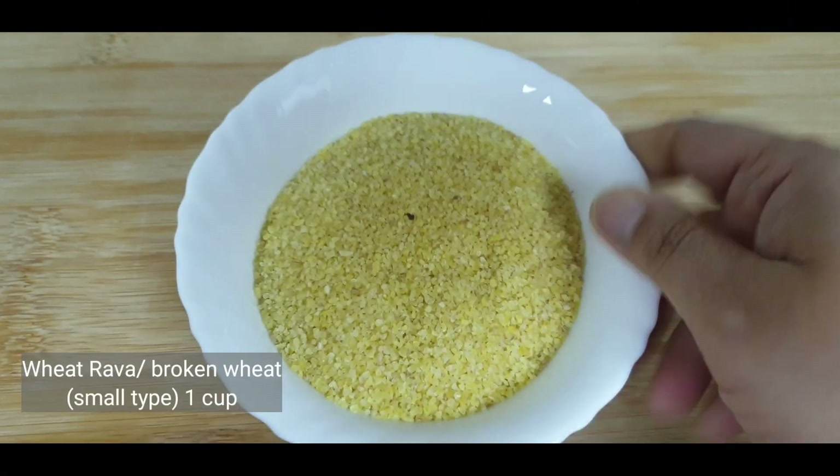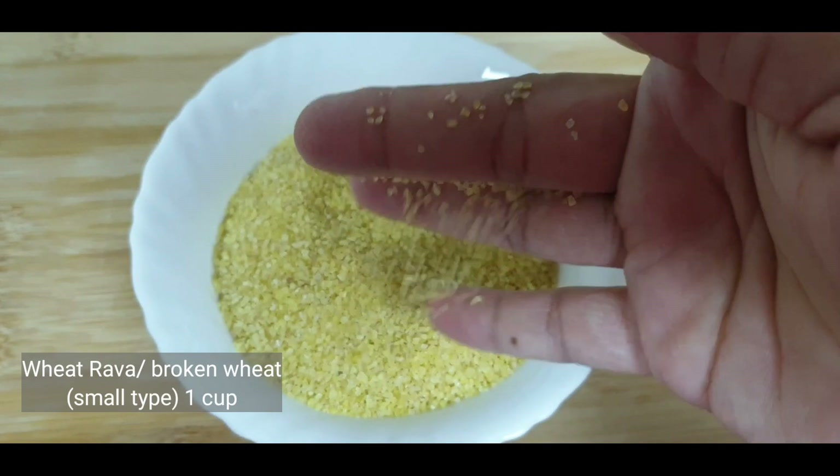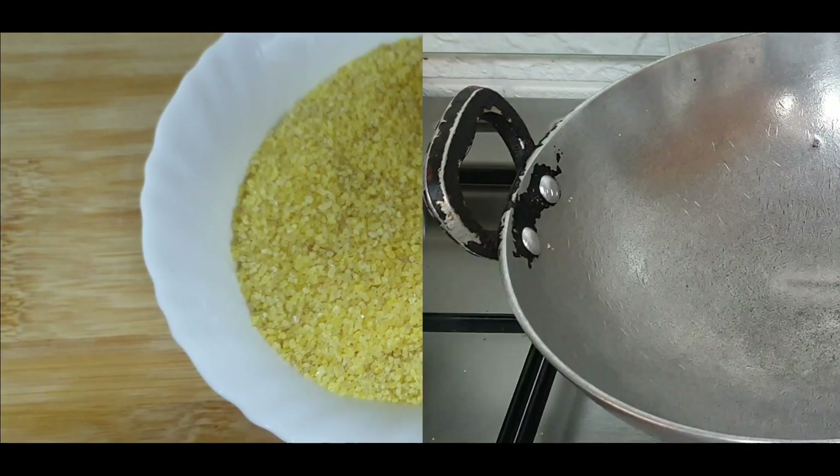To make this upma, I am using the small type of wheat drava, or broken wheat or daliya. The smaller type I am using here — I have taken 1 cup of wheat drava.